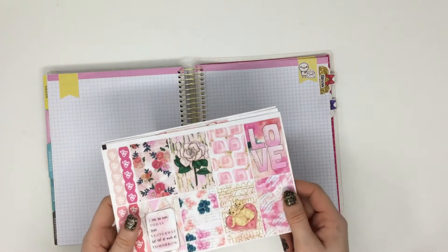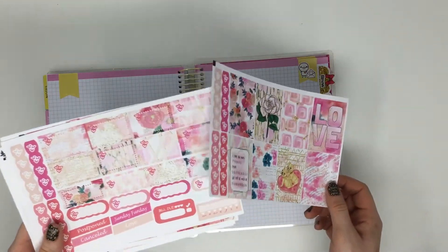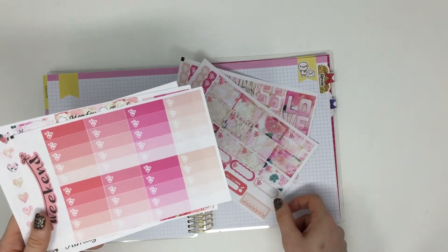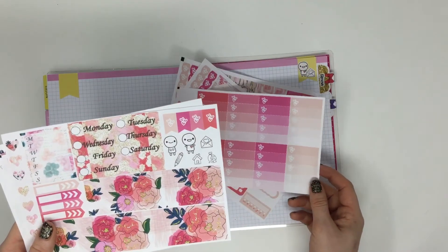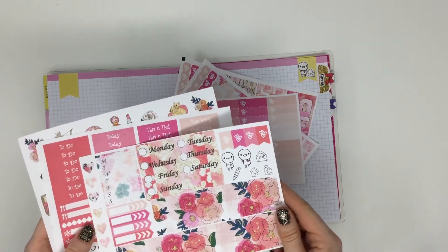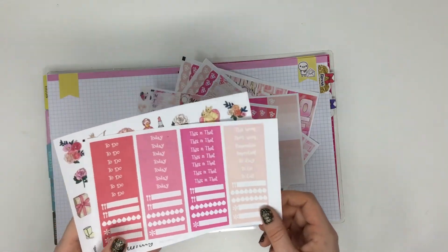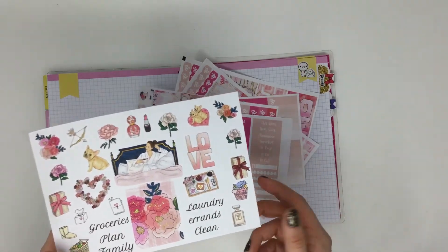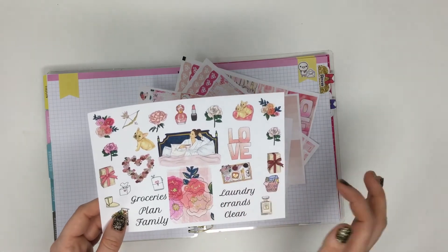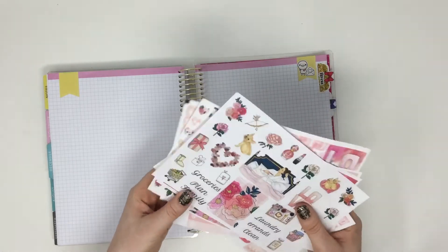This one is called 'Stay in Love,' and it would be a cute Valentine's or February kit with all those pink and rose colors. As you'll notice, some of the kit names aren't printed on the sheets anymore — that's because we're trying to utilize all the white space so you get more stickers for your dollar. Here's the add-on deco sheet, and I love the little boot, the breakfast in bed, laundry, and the puppy. That one is 'Stay in Love.'